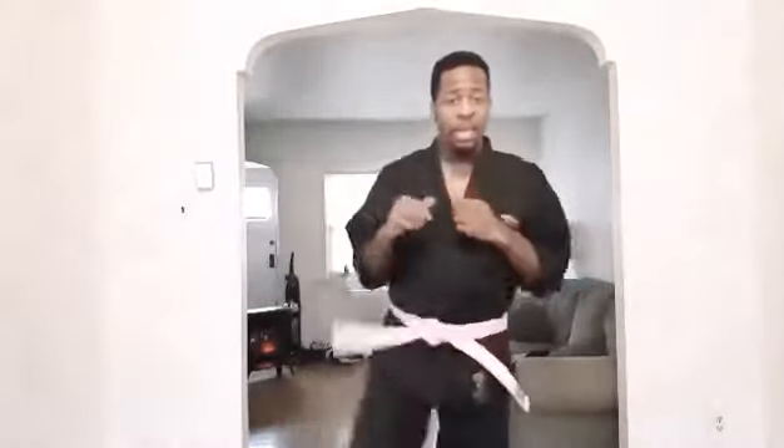The next thing I want you guys to work on is your chamber — picking it up. So again team, we're going to do some front kicks now. I need you guys to pick your chamber up high and then snap your kick out.